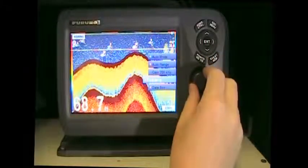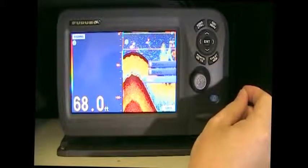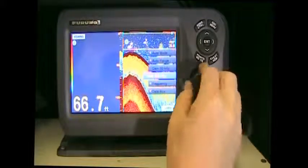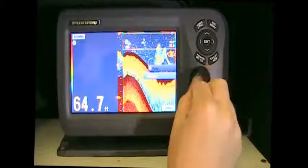We go into the menu, we can go into the frequency and change that there. We can get dual, so we'll look at both displays — the high frequency and the low frequency. Go back into that menu and we can set the auto range.